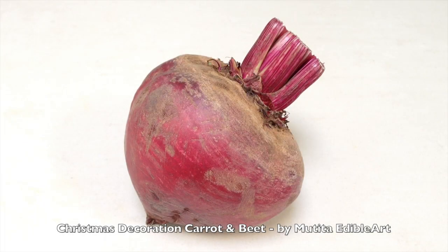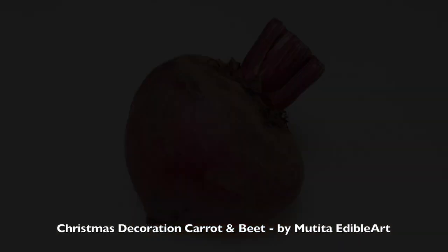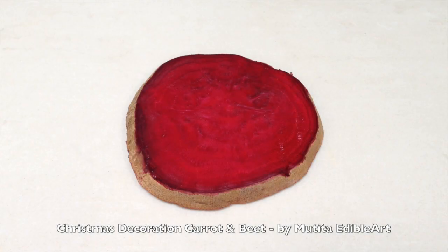Choose a large, fresh, firm beetroot. Cut a half centimeter thick piece.